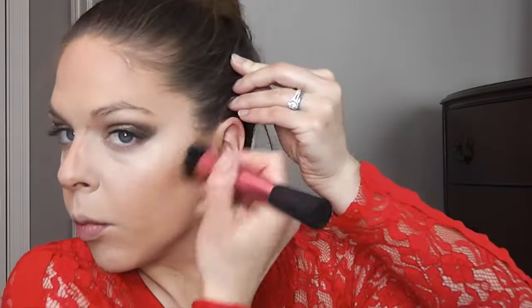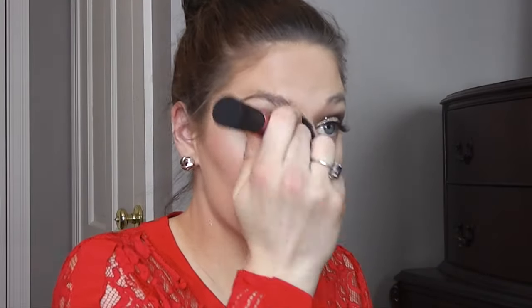Now I'm blending it out — just blending, blending, blending. I really can't ever blend enough. I know it looks like a lot of steps, but the more you blend, just the better it will look. It will prevent harsh lines, and the same goes for eyeshadow and eyelids. You just can never blend enough, so it'll just help you get a more natural look. So blend for a good hour, and you'll be good to go.